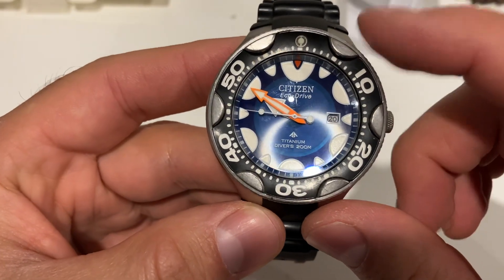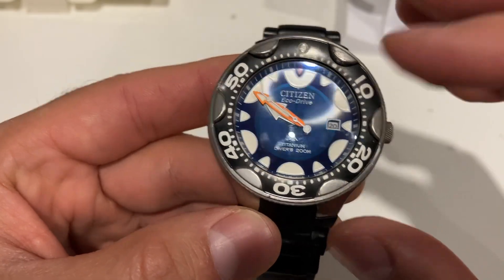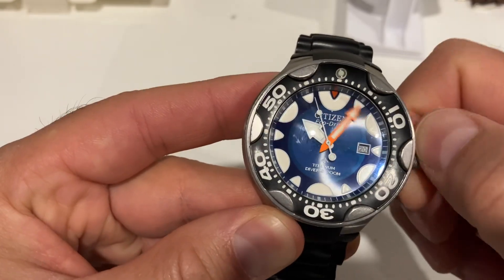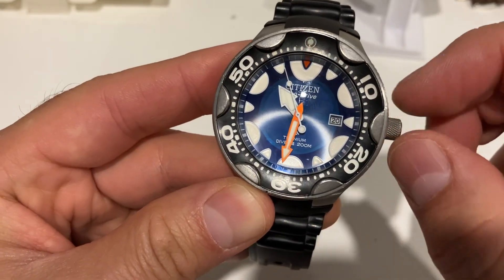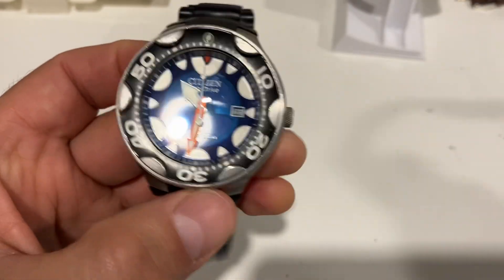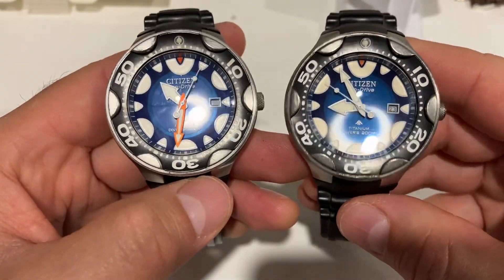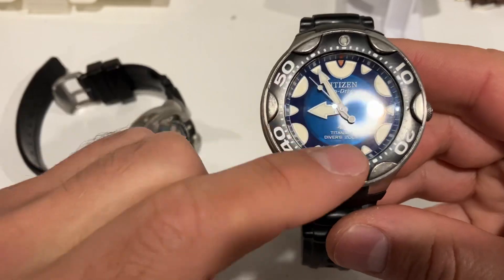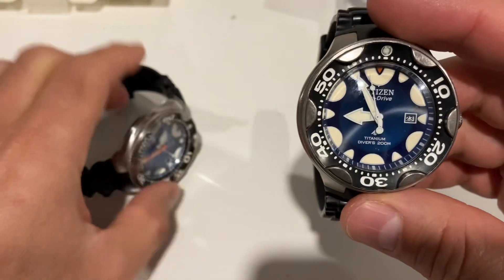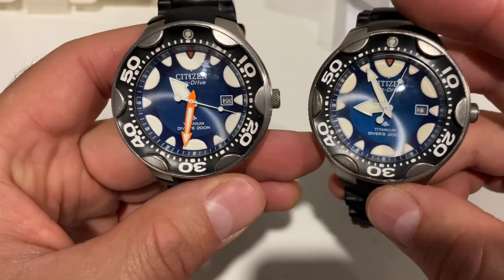This is the blue one — BN0016-04L if I'm not mistaken. The minutes hand is tinted in orange. I have a second Orca here because I acquired these two together at the same time. I thought this Orca was a different reference number, but it's not — it's the same reference number, BN0016-04L.